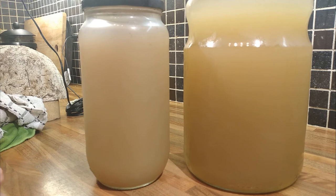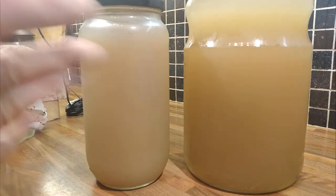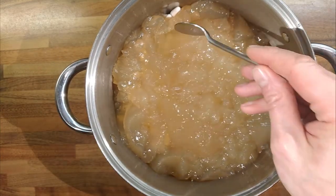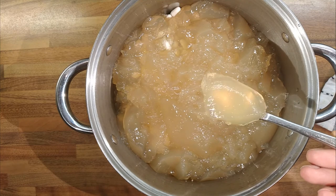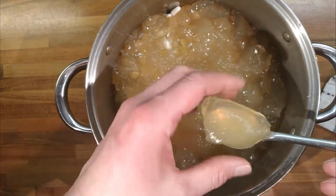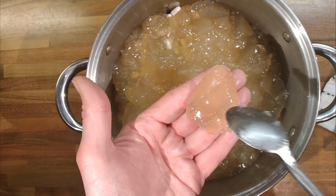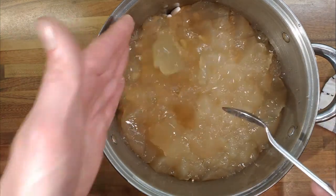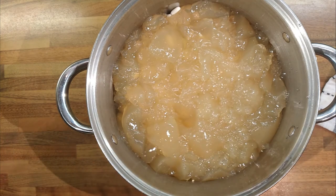If your stock gets ruined and you're kicking yourself for wasting time and hard work, things are salvageable. There are certain things you can do to save things. Anyway, that is a lesson on clarifying stocks. I'm going to cook some cannellini beans and use this stock. As you can see, you can see the spoon and the shine from the spoon underneath the stock — you can just see my fingers through it. That's cleared the stock up a lot.